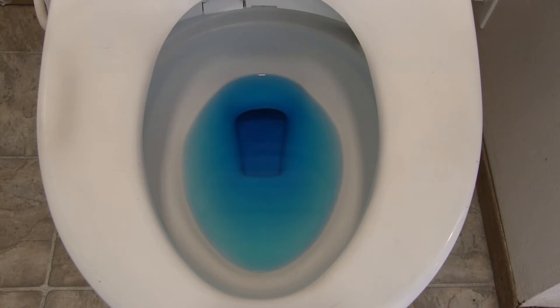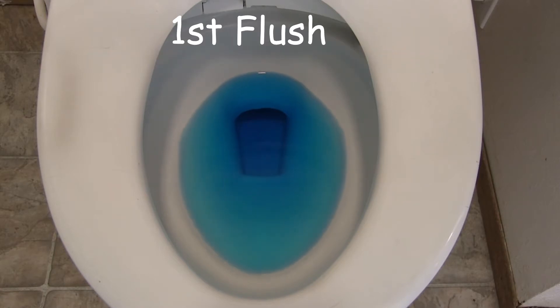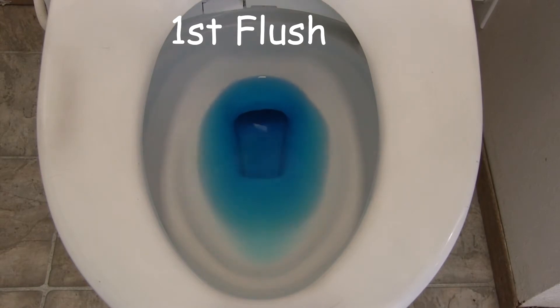Watch what happens when the other bathroom is being flushed. Boom! You see the water rising up and a little bit of water slops out.